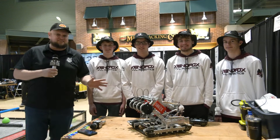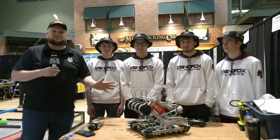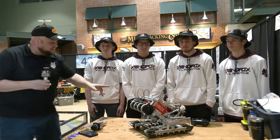Hey everybody, it's Tyler here at the Northeast Wisconsin Signature Event, checking in with 5062 Xeno Fox, a local team. Absolutely phenomenal season this year, a great season last year as well too. So this is definitely a team you really have to be watching. Let's take a look at the robot.